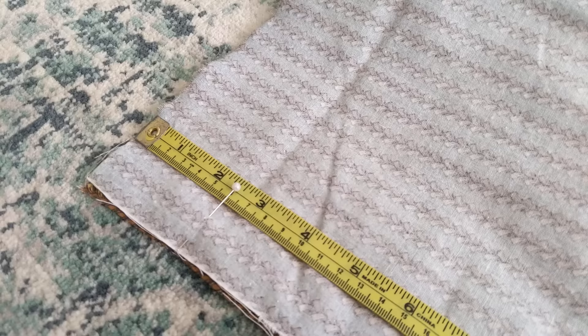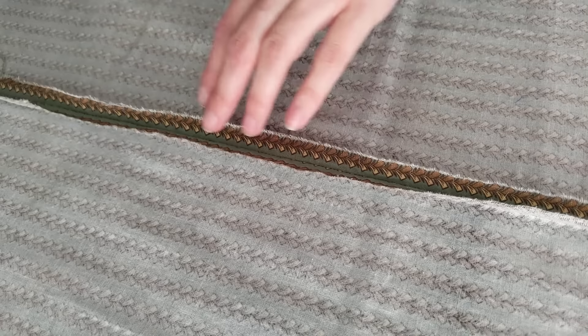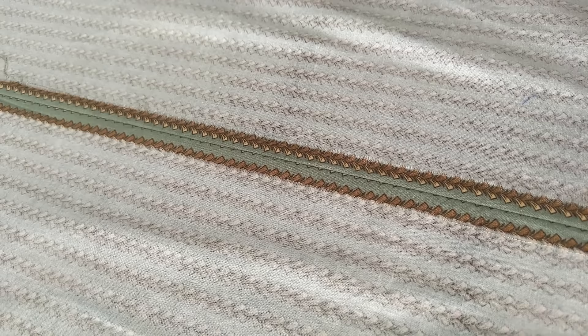I pinned the panels together, leaving 10 inches or 26 centimeters unpinned at one seam — this will become the opening of the skirt. In hindsight I could have made this opening a bit longer. I sewed the panels together and pressed down the seam allowances. This particular fabric doesn't fray much, so I'll leave the raw edges as they are, although you can fell down or pink the seam allowances.